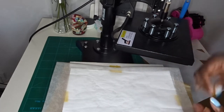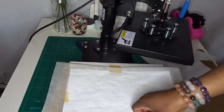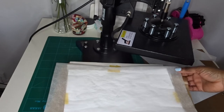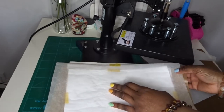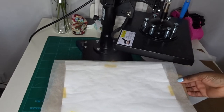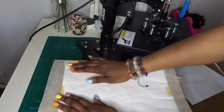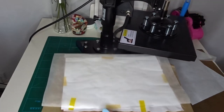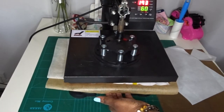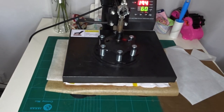Just a little bit of tape so it doesn't move. Okay, I think we are good to go. Right, just centering that on my press. Now I'm going to press this at 200 degrees Celsius and I'm going to press that for 60 seconds.